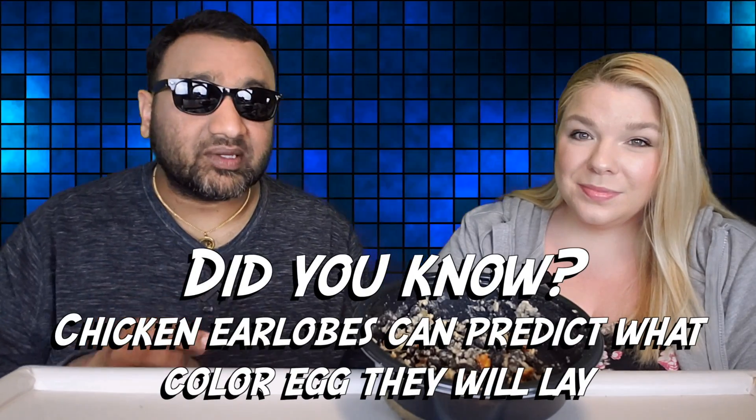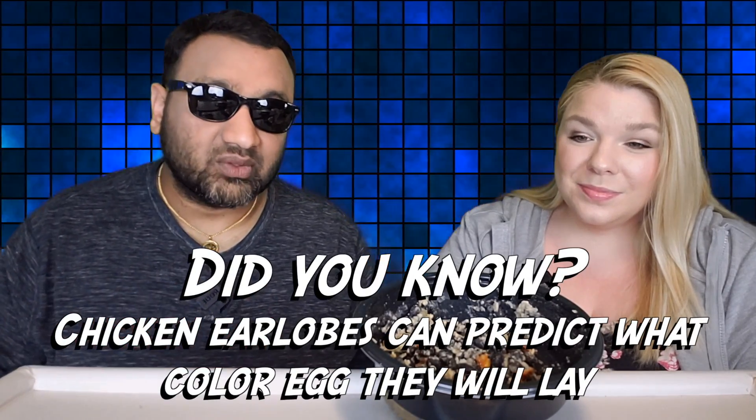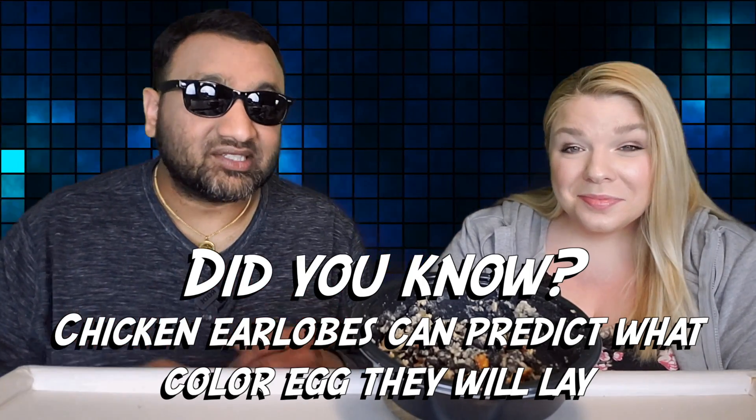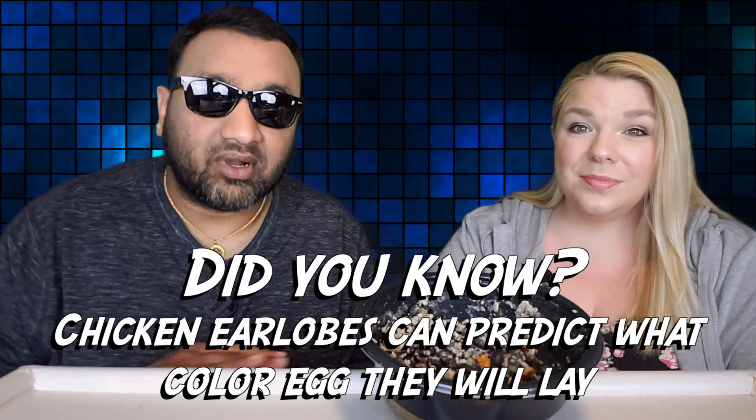Talk about a disappointment. It usually happens with Tattooed Chef — something you're excited about, you're not going to like, and something you're not excited about, you're going to like. And that's what happened here because this thing, there's so many things wrong with it. Number one, it needs seasoning. It's just very, very bland.